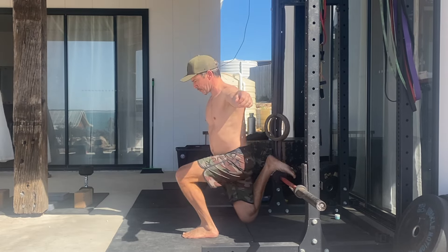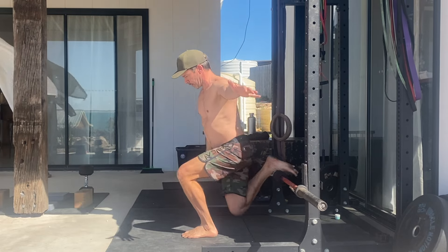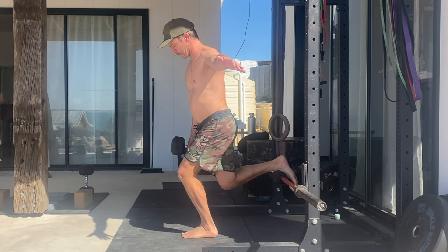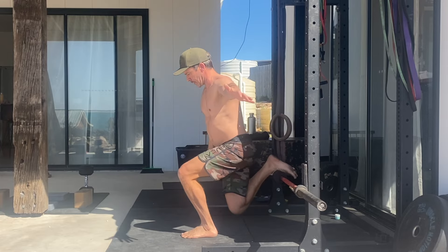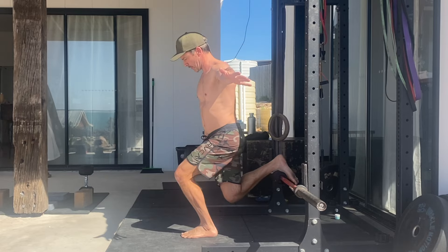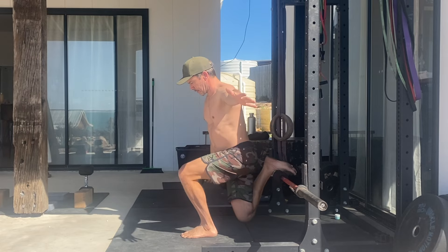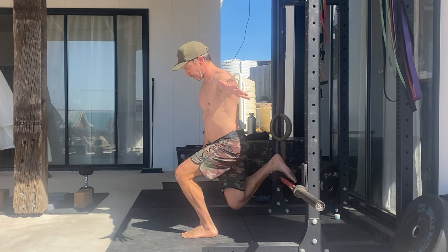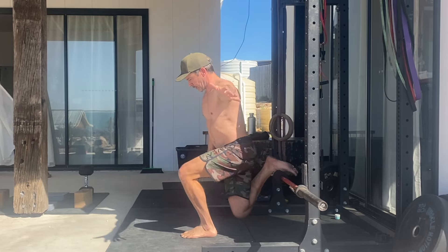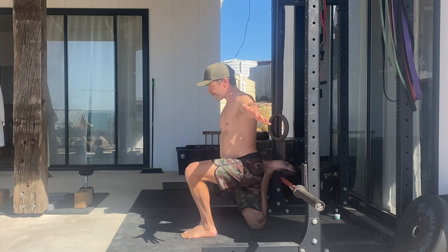When performing the standard rear foot elevated split squat with the torso facing forward, flex the knee and hip of the front leg to squat down. Notice that the body moves back and down and the knee of the non-working leg moves towards the corner of the floor and the elevated surface. At the same time, keep the torso as upright as possible with the rear hip staying extended. Continue to lower down until your knee lightly touches the floor or until the shin of the non-working leg is perpendicular to the floor. The thigh of the front working leg should be parallel to the floor.